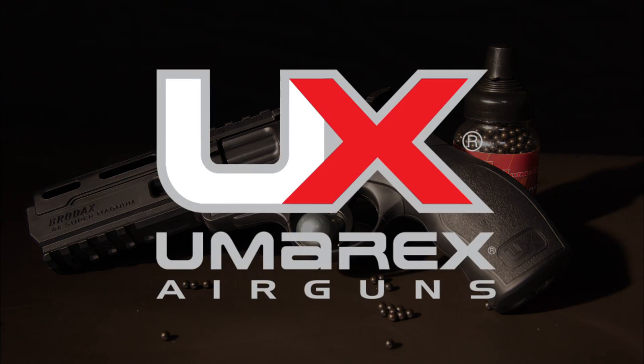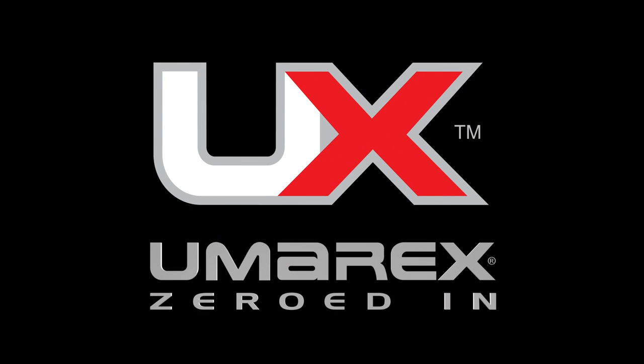Engage your targets with the Umarex Brodex. Zero in on Umarex air guns at your favorite retailer.